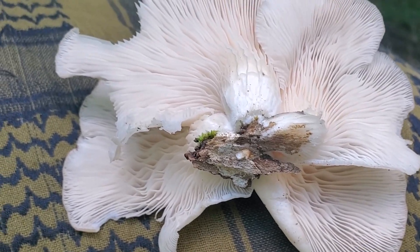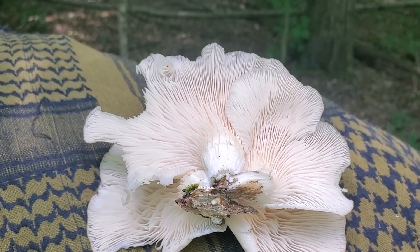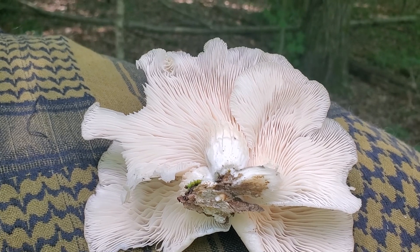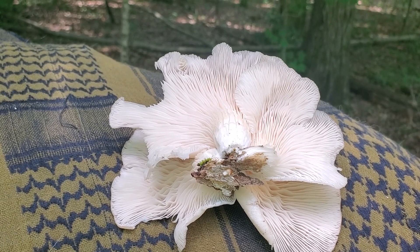I went ahead and took this one off right from the tree so you can have a good visual. This is a very good mushroom, and if you want to preserve it, you can cut it into thin slices and let it dry. I just wanted to make a quick little video — I hope you guys enjoyed this one. I'll see you in the next one.